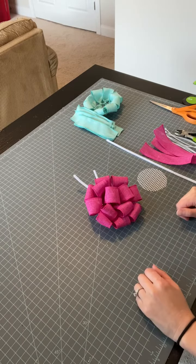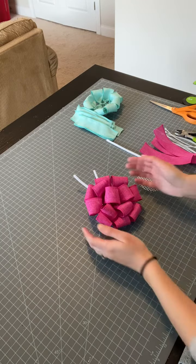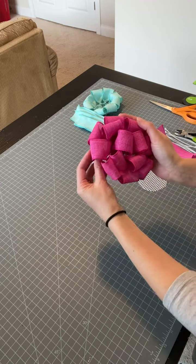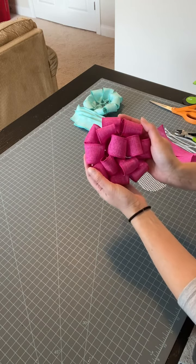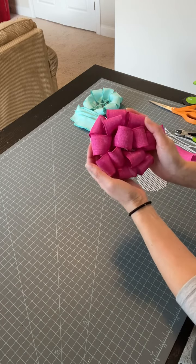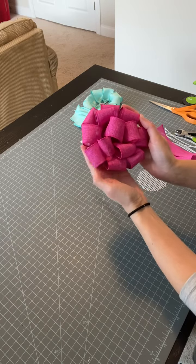Hey everyone, it's Carrie from Carrie's Wreath Creations. I am here today to show you how to make a flower center out of wired ribbon. What we're going to be making is this little ribbon rosette. This is something that you can use in the center of a flower style wreath, or as a little decoration on any other type of wreath if you wanted to.